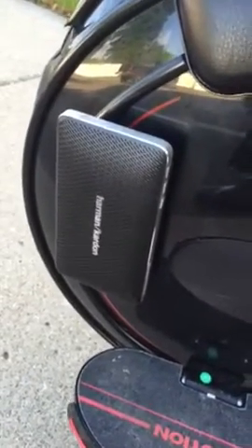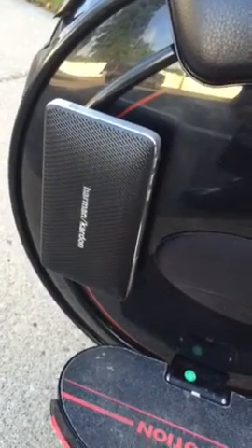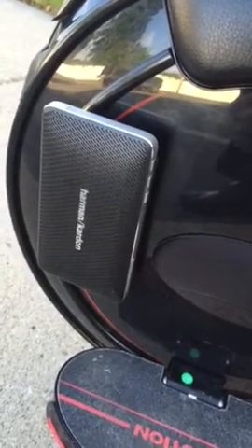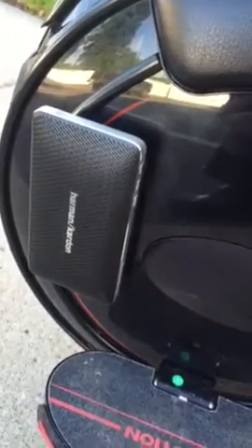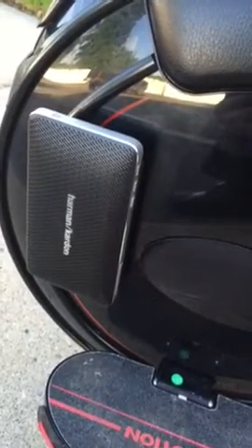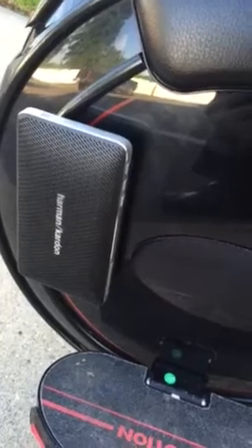I just Velcroed it onto the side of the shell. It's pretty darn stable and it doesn't affect how my feet are planted on the pedals. Very stable.